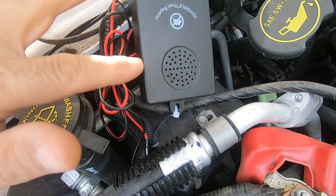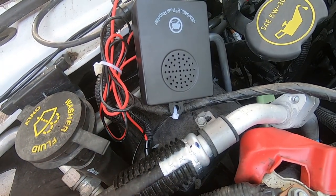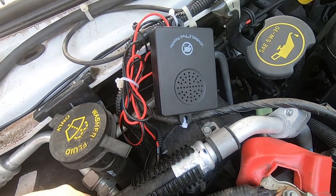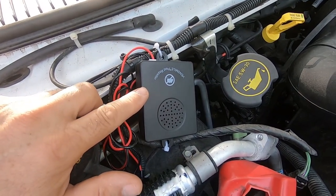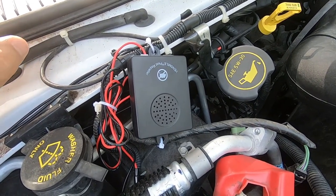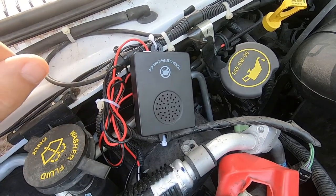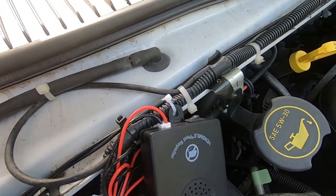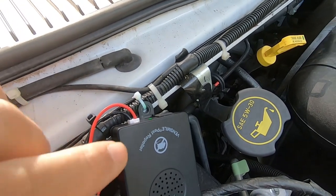We'll see if this works — I'll be able to tell because I always have droppings underneath my hood, so I'll be able to see if there's any activity. This came with two units, so if this actually works out well I'm gonna install the second unit inside my RV and pull off the RV's 12-volt system so when it's in storage I could have this running in there. Every little bit helps.